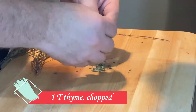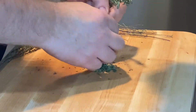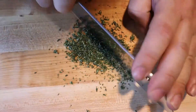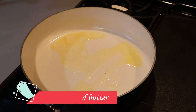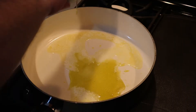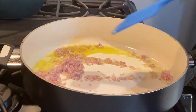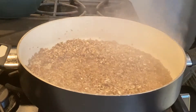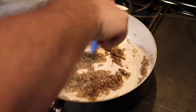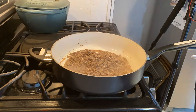Now let's take some thyme — about one tablespoon, chopped up. Let's cook our mixture. Take two tablespoons of unsalted butter and add about one tablespoon of olive oil. Mix it together, add the shallots, and let them sauté a little bit. Add the garlic, sauté that around, then add the mushrooms. Put a lid on it to steam — it'll cook for about five to ten minutes. Then add the thyme, mix it all together, and continue to cook until most of the liquid is out of the mushroom mixture.